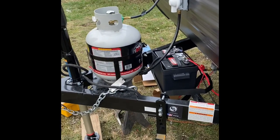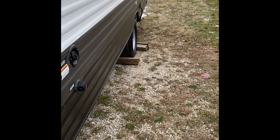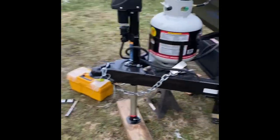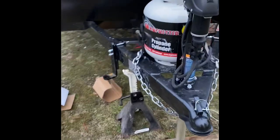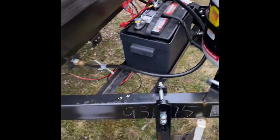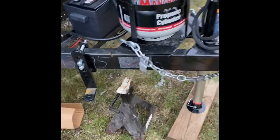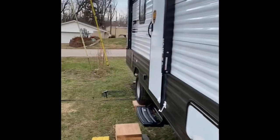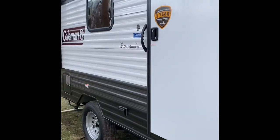It's wired and works fine. Also, make sure you chock the wheels on your trailer before you do this, just to ensure that it doesn't move. Now that I've got it in place, you can see the old jack — you can see the jack that I held the trailer up with. Just drop it down. That's all there is to it. That is the simple way of putting in a power jack on the Coleman 17B.